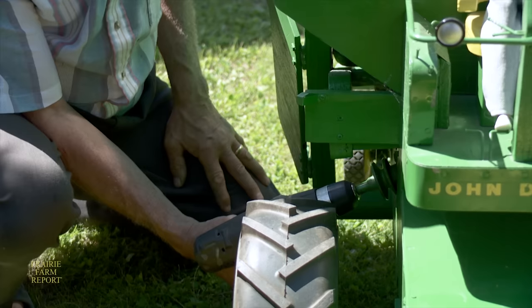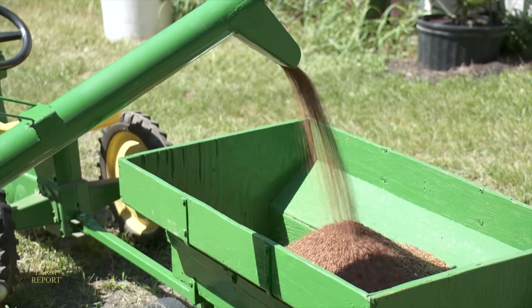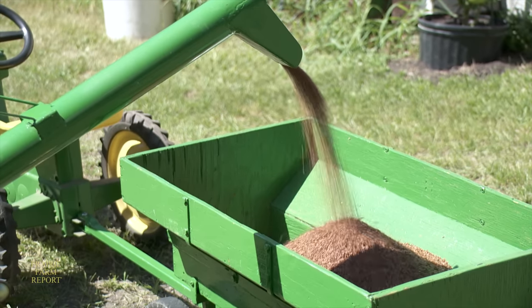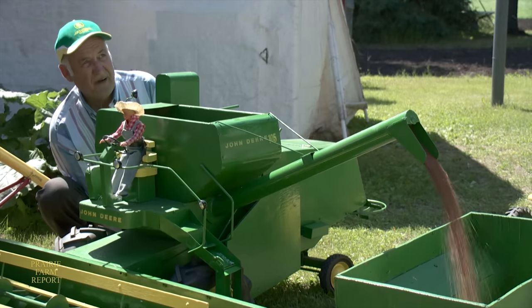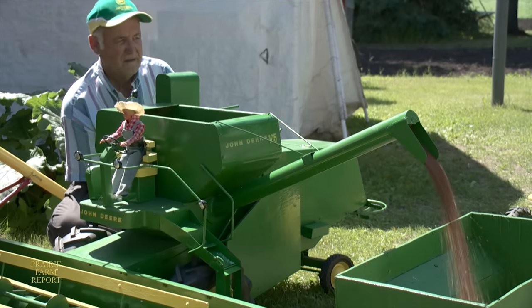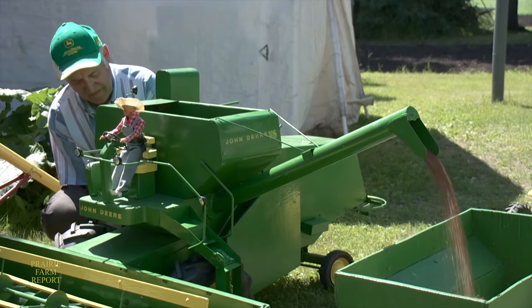He prefers to use a cordless drill — it's easier. As you can see here, Brandt can auger flax from the combine into a grain wagon. He built the combine auger by hand but found out later he could have purchased the flighting for it. Every turn was a washer cut out of tin, which gave him some sore hands with the tin snips, and he soldered the whole works right around.